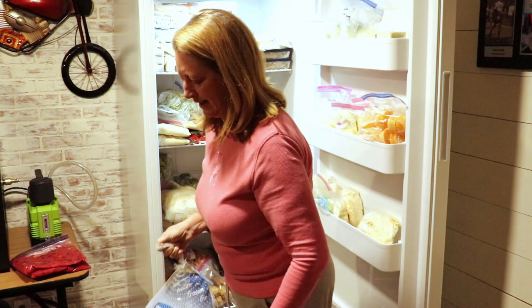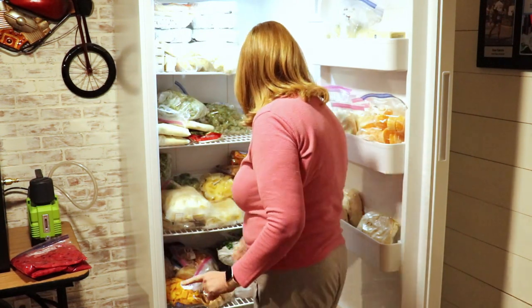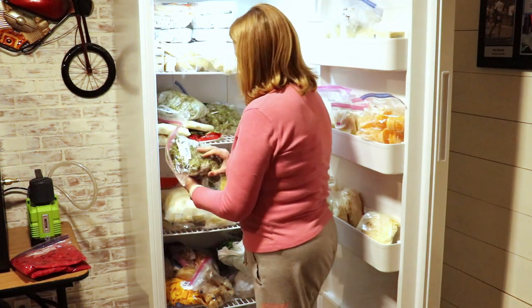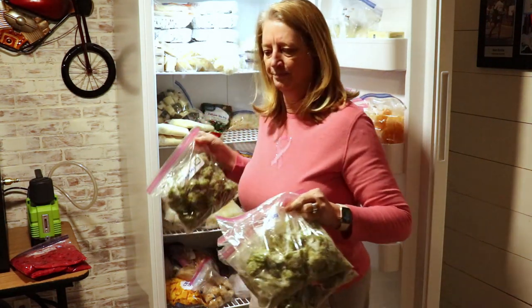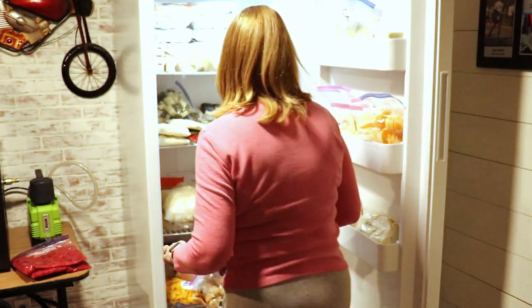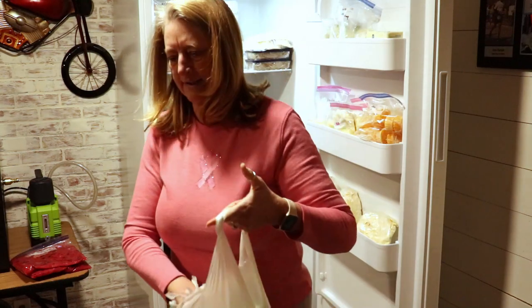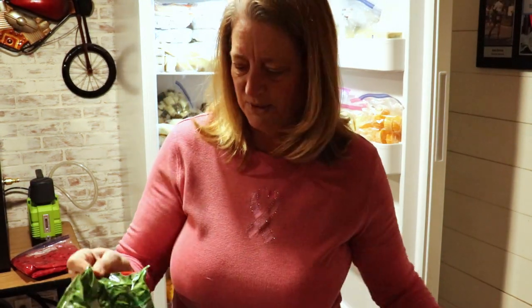I have a gigantic turkey in here that I bought for Christmas and then we ended up not having turkey at Christmas. Oh my gosh, I have things in here I didn't even know I had. That's why we're doing this.